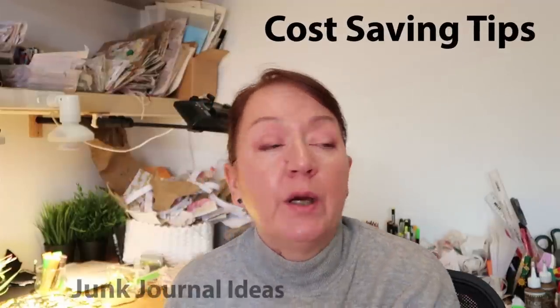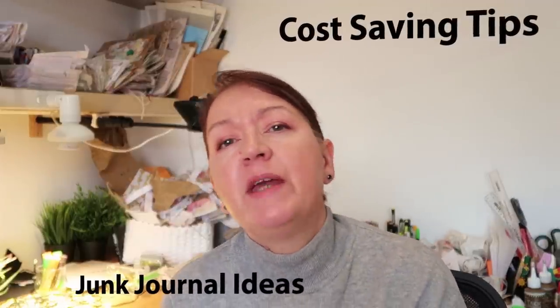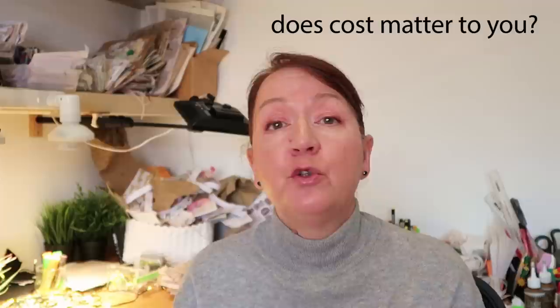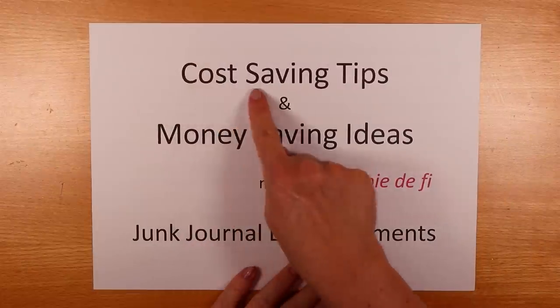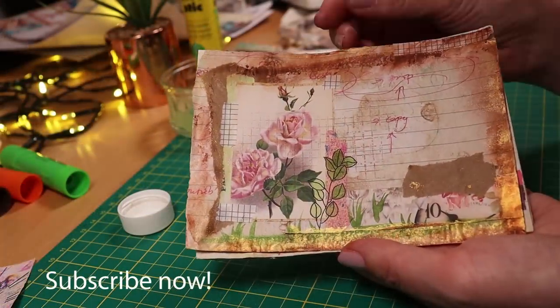When I make a junk journal or embellishments, I love the challenge of making things that don't cost a lot. Although I also love getting new papers and new tools to play with, I like to make things at the right price. So today I'm going to share my own cost-saving and money-saving tips and ideas, and I'll do that while I'm making this journal card.